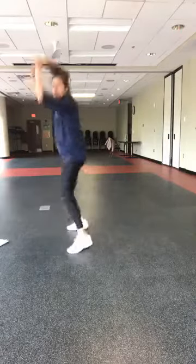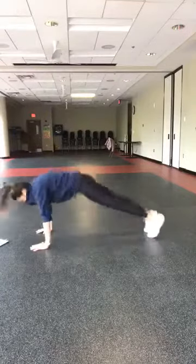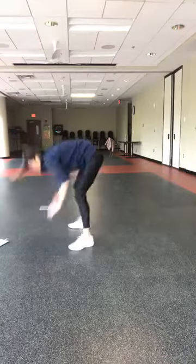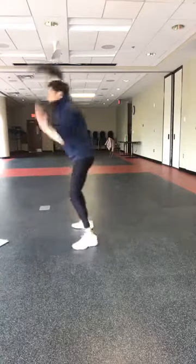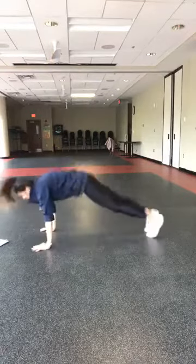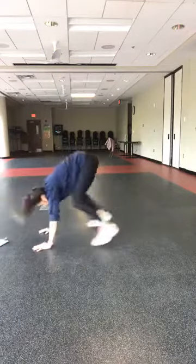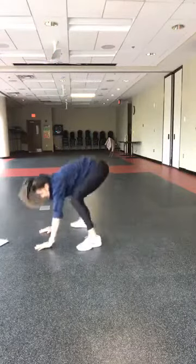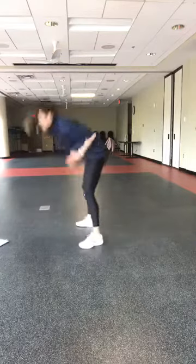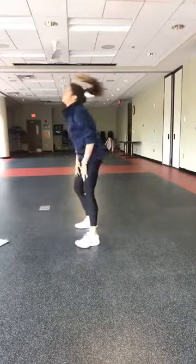Squat to get down, squat to get up, step it out if you need, add a tuck jump if you can. Remember, so many options — you are on the clock for your 60. Keep it going, keep it going. Last 10 — five, four, three, two, one. Shake it off.